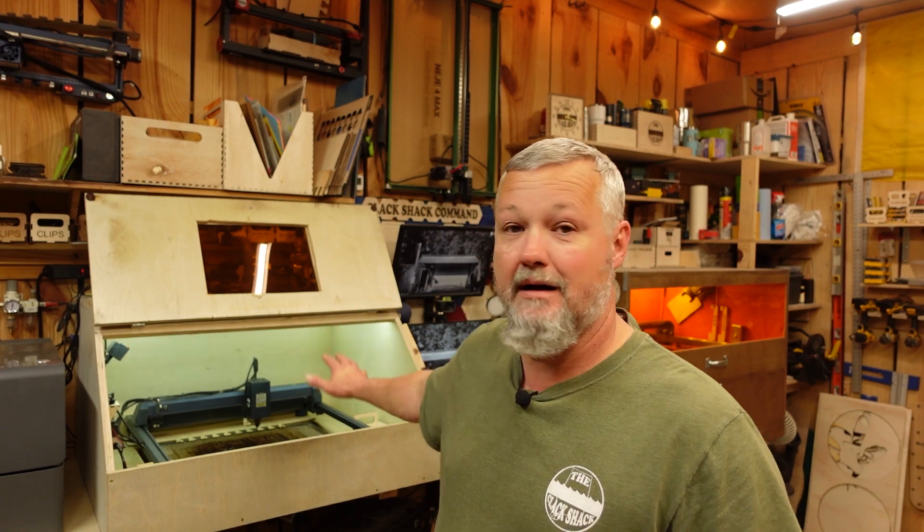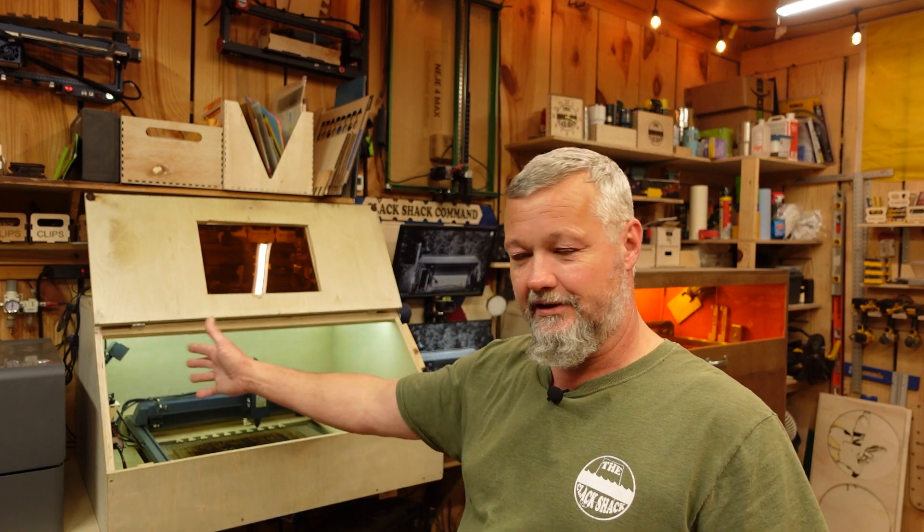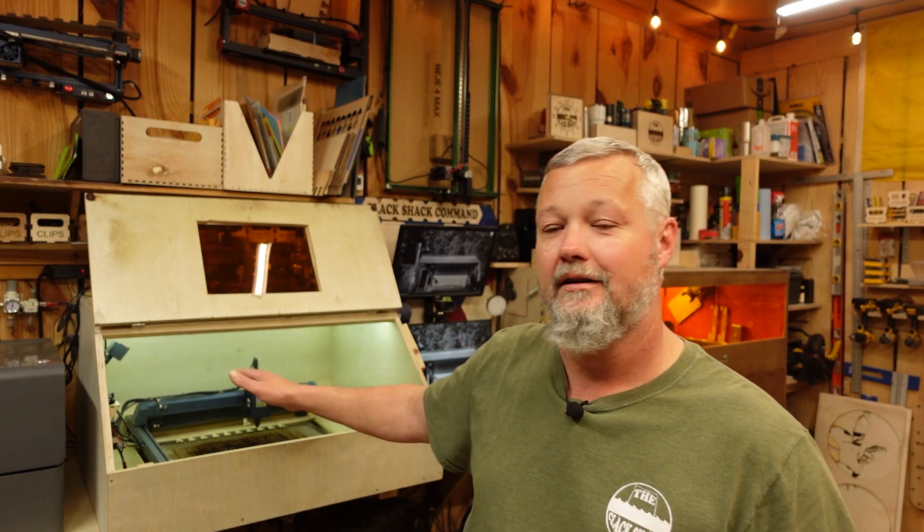Welcome back to The Shack. If you've watched the channel for any length of time, tonight I'm going to be going over a new product from a company you may be familiar with. In my enclosure just to the left of the command terminal here you'll notice I've got my Longer B1 30-watt. I've been running that machine for quite a while and I've had really good luck with it. Longer has launched a new product and I thought it might be something a few people may be interested in.